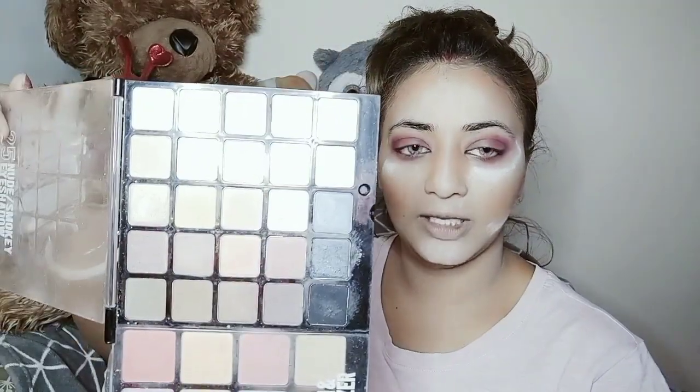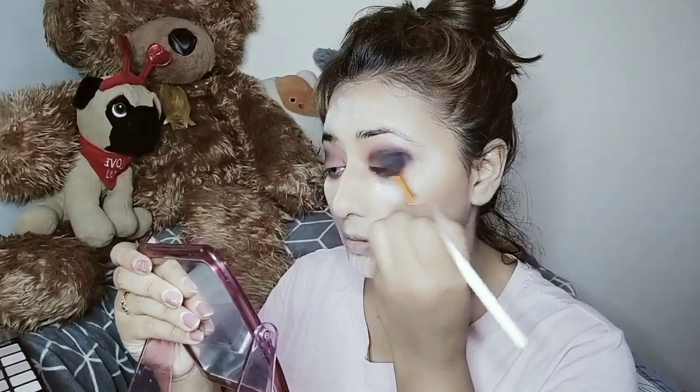Now I'm going to apply the black color. You can apply any kind of black from anywhere — I'm using my normal black. It's actually a palette with three parts: one part for contouring, one part for blush, and another part with nude and smoky eyeshadows. So I got these colors — black and ash — from that palette. I'm going to apply these two now.